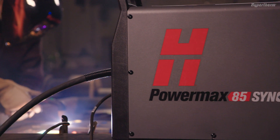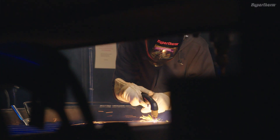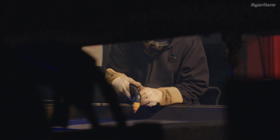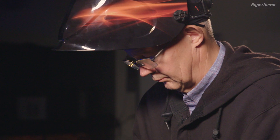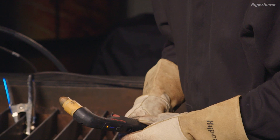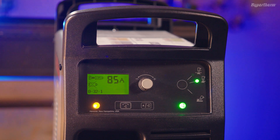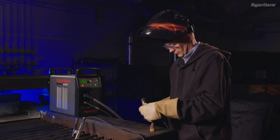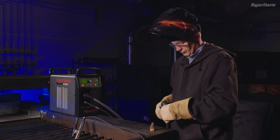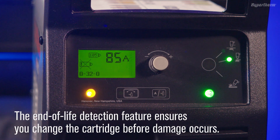The Powermax Sync systems have an end-of-life detection feature for the cartridge to prevent overuse, which can lead to torch and or workpiece damage. When the power supply detects the cartridge is nearing the end of useful life, the system stops cutting and the yellow fault LED illuminates. The end-of-life error code 0-32-0 will appear on the system display. At this point, the cartridge should be replaced and recycled. The end-of-life detection feature ensures you change the cartridge before damage occurs.